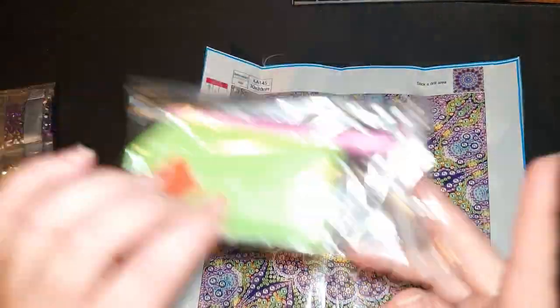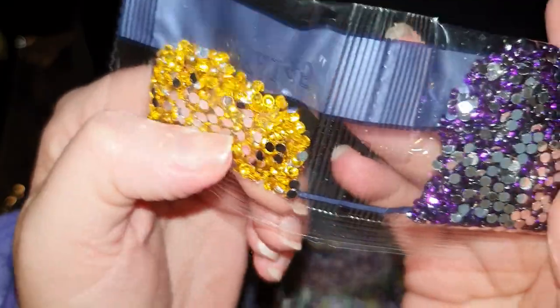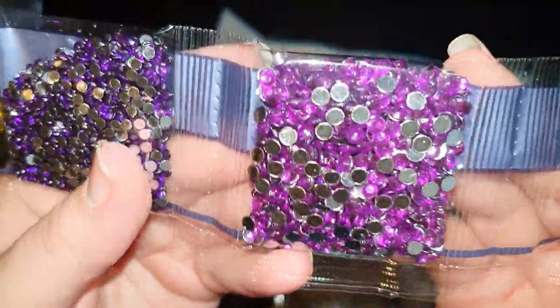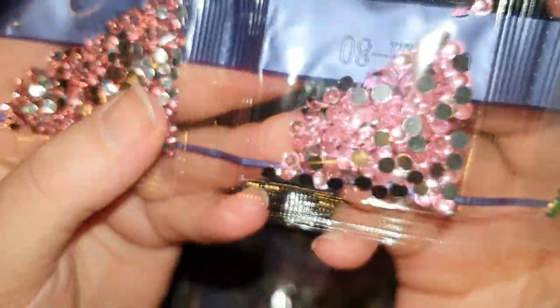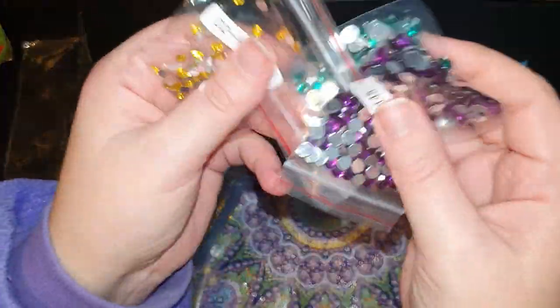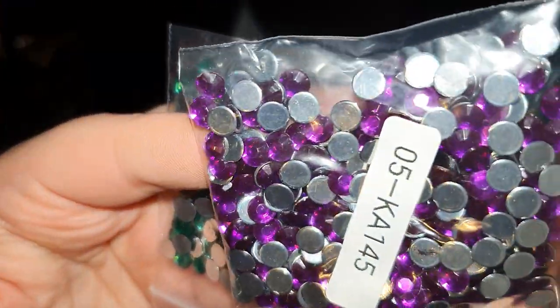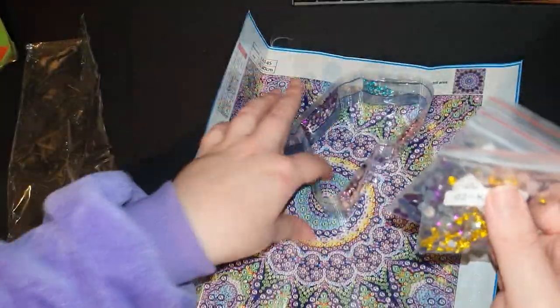We get a basic toolkit and then our drills. We've got some yellow gold crystals — really pretty and very sparkly. We've got some dark purple crystals, a slightly lighter purple in a larger size. We've got some turquoise small crystals, some pink small crystals, lighter pink in the larger size, a nice big bag of bright green crystals, medium sized gold crystals, large dark purple crystals, and large green crystals.